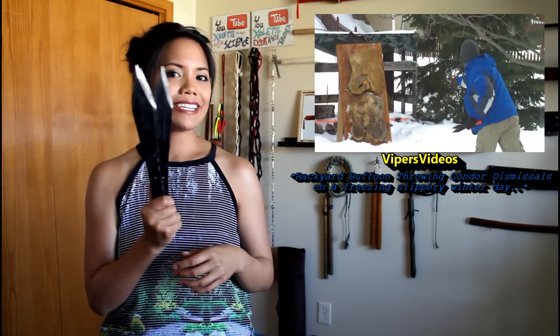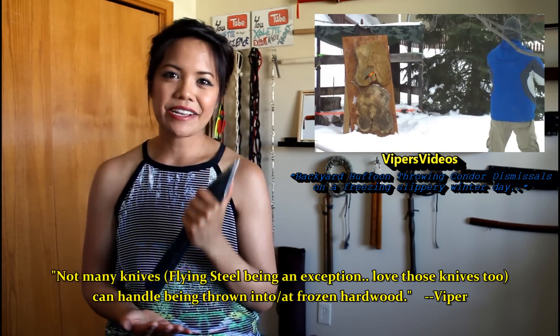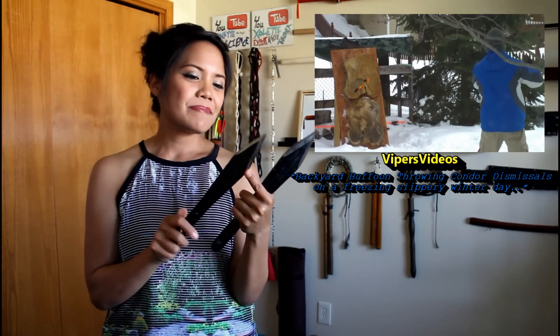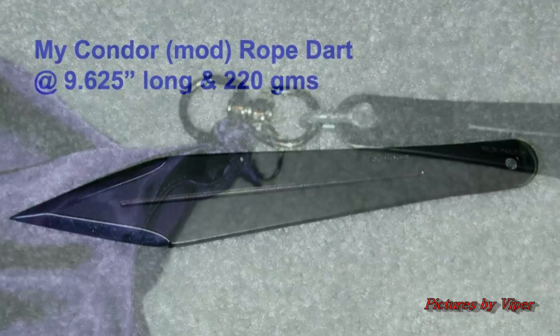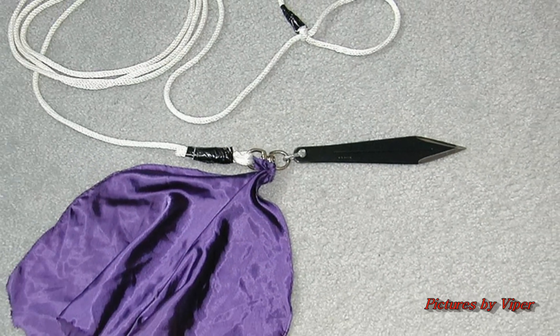My friend from Viper's Videos — his name's Mark — he does a video throwing these in Minnesota. He says out of all the throwing knives he has, the only ones that will stick in subzero temperatures in his hardwood log rounds are his flying steel knives and the Condors. He approves highly of this knife because it's an inexpensive quality import. Not only does Mark like these for throwing in very cold temperatures, he also took one of his Condors and modified it to be a rope dart — he cut off the ends and attached a double swivel ring to it, and it works great for him.